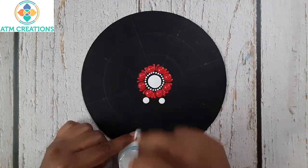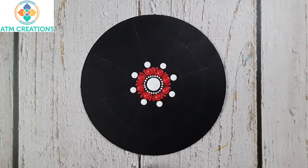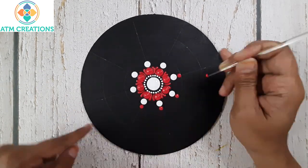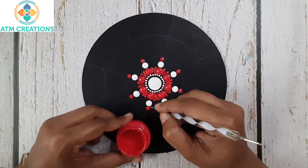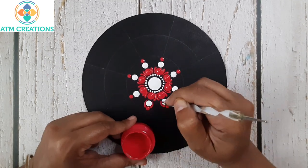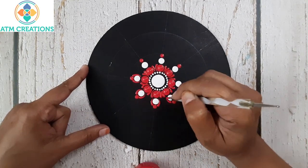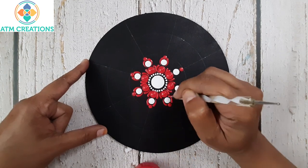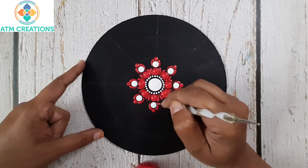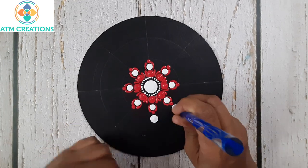Now I'll keep some white dots, then some pink dots, and two side swipes in pink. Now I'll keep some more white dots.